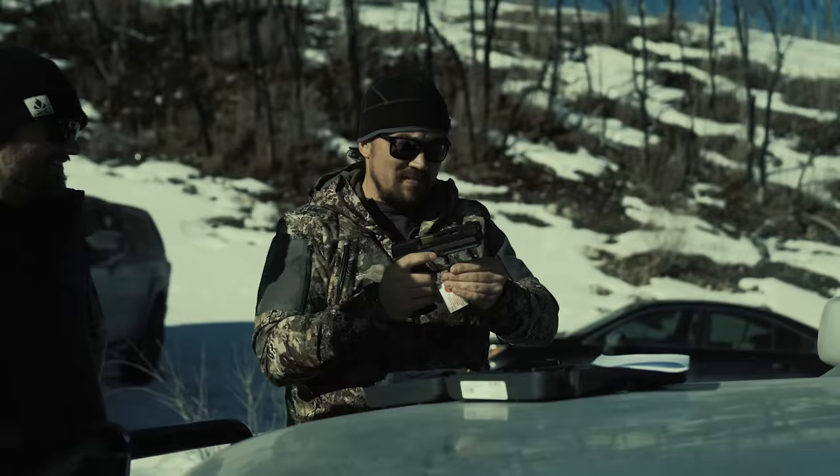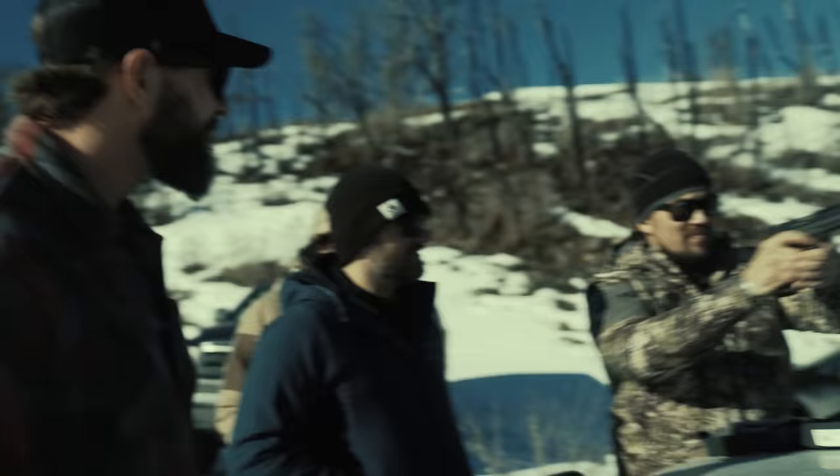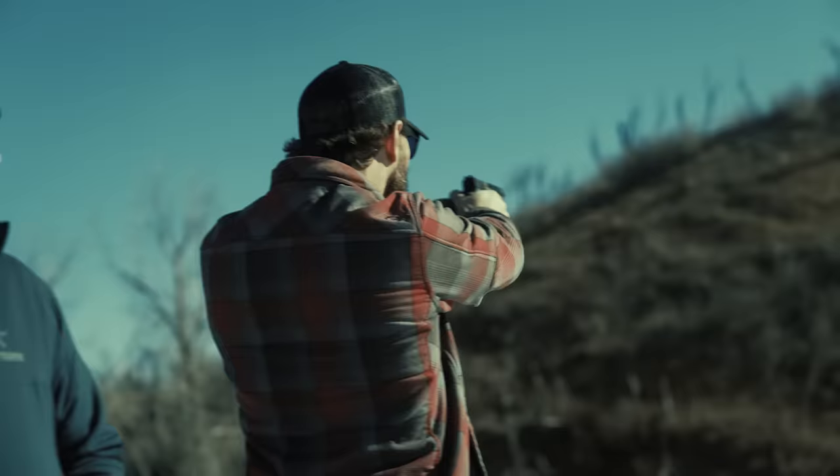You feel how tight the slide is? It's not like the X5 Legion. You can tell with that double spring. But to me, I figured it'd be lighter because you got the comp. But I like the weight of it. Right? Feels balanced. It does.